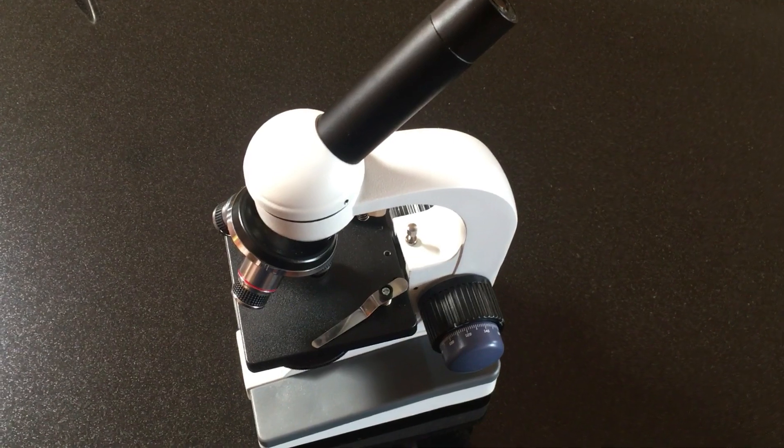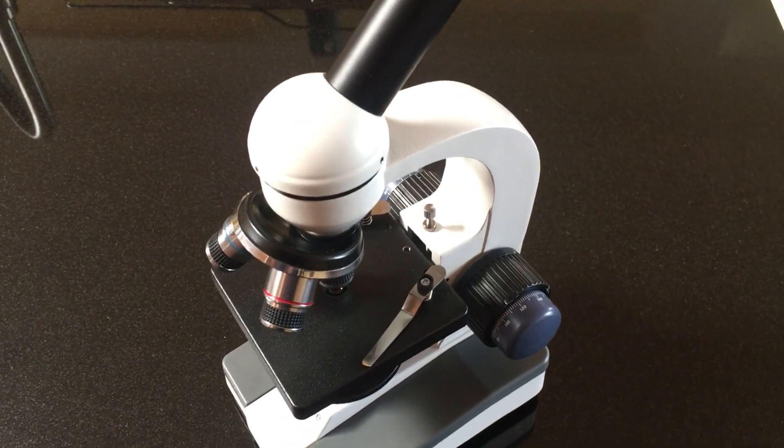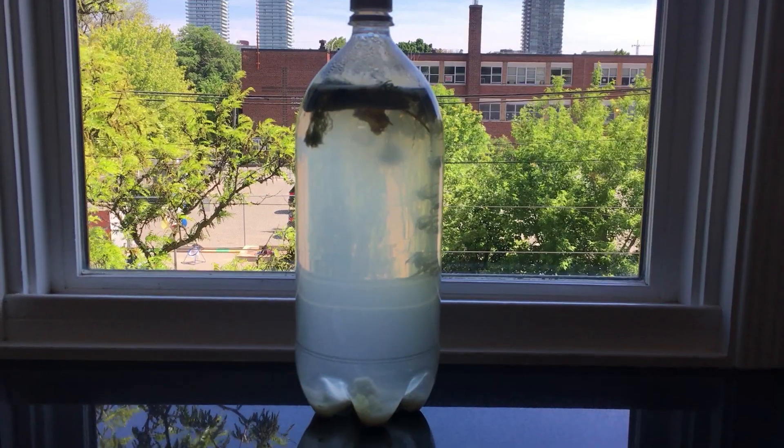It will stink. Things will decay. Scum will form. Did I say it will stink? Don't throw the vile smelly mixture in the toilet believing it's gone bad, like I almost did. I went so far as to purchase a microscope I'll barely use just to see if I could spot any live cooties swimming around.